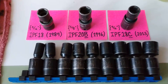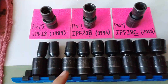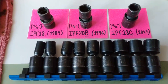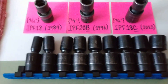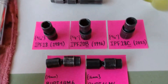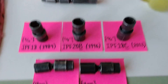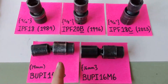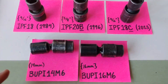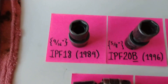Hello YouTube, Joshua C here, welcome to my channel. In this video I'm going to be comparing Matco versus Snap-on impact swivel sockets in 3/8-inch drive. On the top row are the Snap-on sockets from three different generations, and on the bottom row we have the two Matco pinless swivel sockets for comparison.